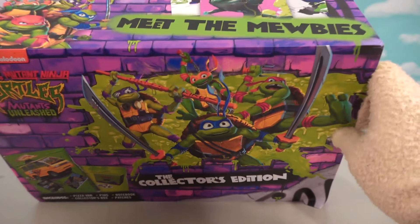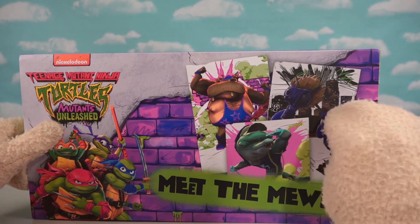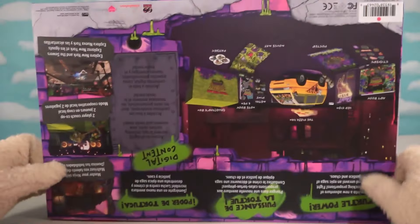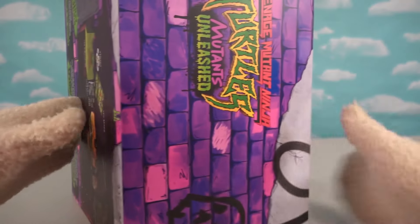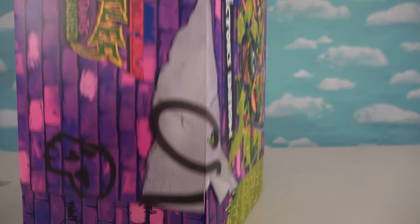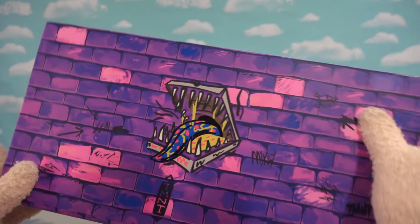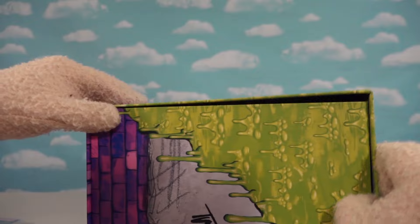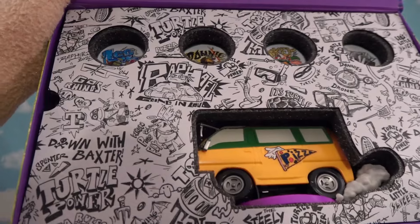This is based off the new Ninja Turtles Nickelodeon series. Oh, look at these characters — we've got a hippo, a dolphin, and a big bumblebee-looking thing. So let's take the slip cover off. There's a slippity slip cover, and then underneath — oh man, that pizza box is going to eat me! It's a pretty heavy duty box, and it opens up to get our cool stuff inside.